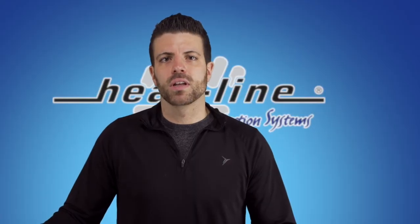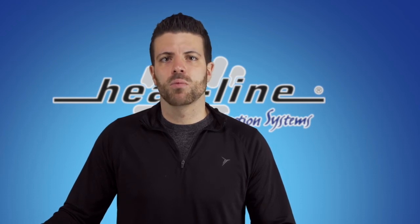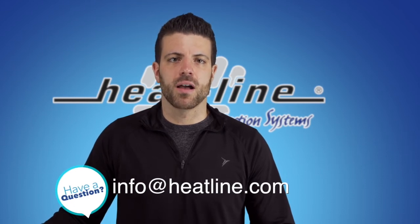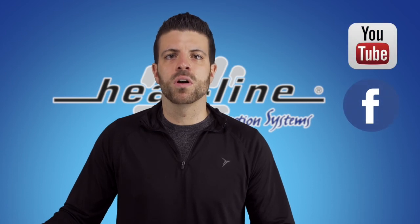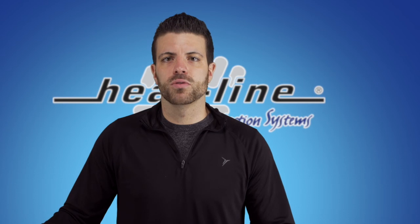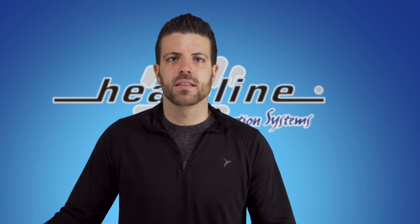I hope you found this vlog helpful in order to learn a bit more on the difference between thermostats and timers and when you would use one over the other. If you have any questions, we invite you to contact us to discuss your particular application. We will continue to release a new vlog video every month, so please make sure to sign up to our email newsletter, Facebook, YouTube, or other social media pages to stay up to date. Our newsletter and social media links can be found on our website at www.heatline.com. Thank you for watching.